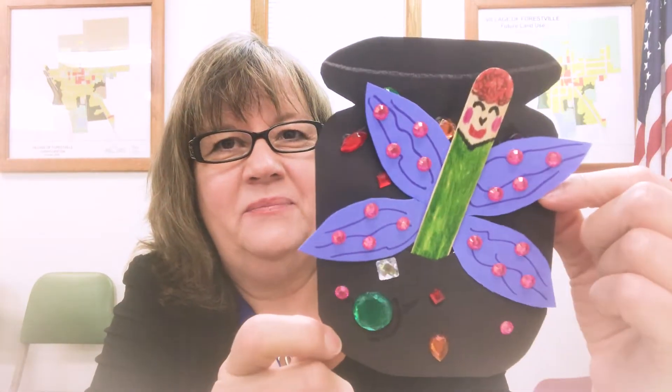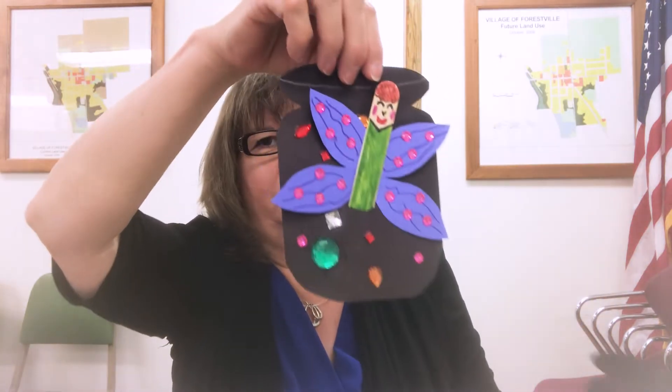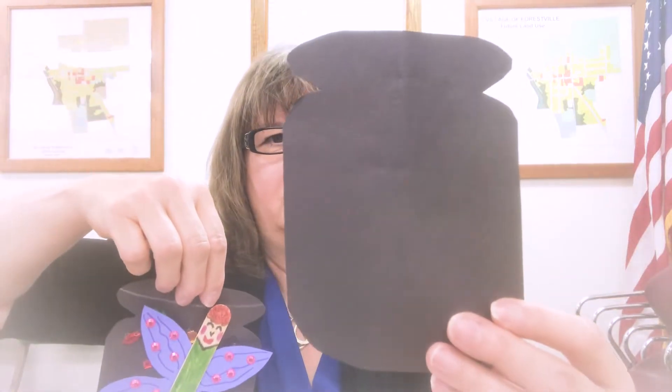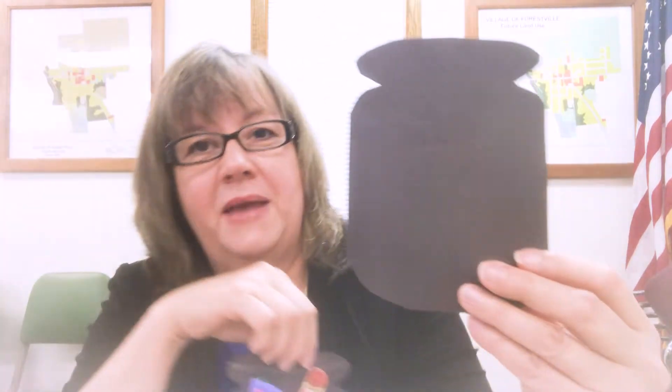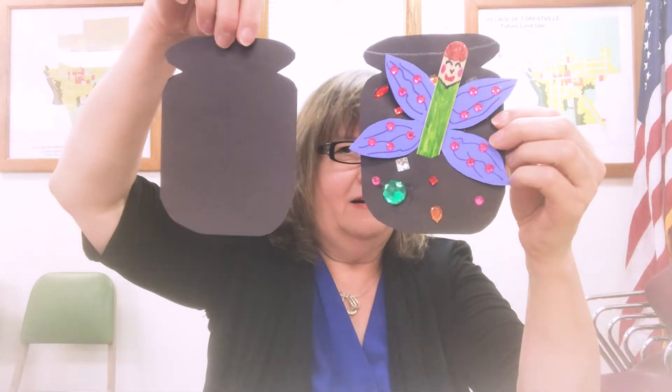I'll let you look at that close up. And it's very easy to make — it looks a little more complicated than what it is. You just take a piece of black paper, and a half a sheet will do. You can cut two of these jars out of each half. You could make it any size you want. If you have cardstock, cardstock is very nice to work with for these projects, but it can be any construction paper that you have in your house. Basically what we have here is a black jar and a popsicle stick — these are the things you'll need.